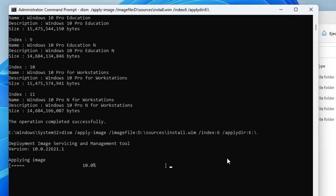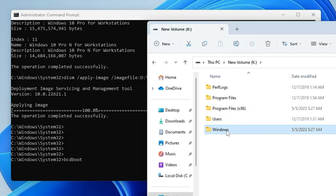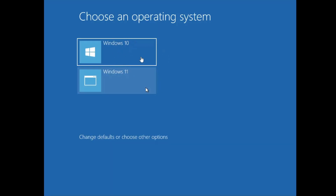Wait until it completes. Finally it says the operation completed successfully. We are only remaining with the final command that will create a bootable file so that next time without a USB we can get the boot screen. Type: bcdboot, then go back to the virtual drive, double-click on it, click on Windows, copy the path, right-click and paste it, then hit Enter. It says the boot file has been successfully created.